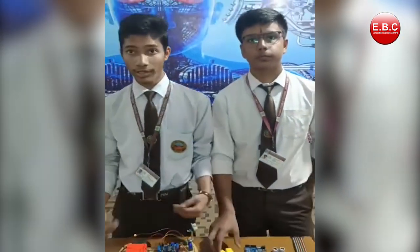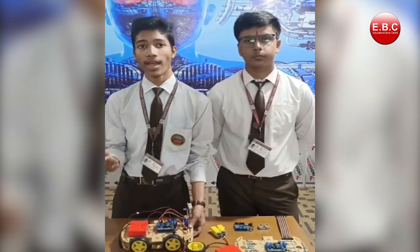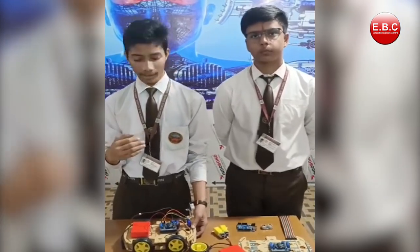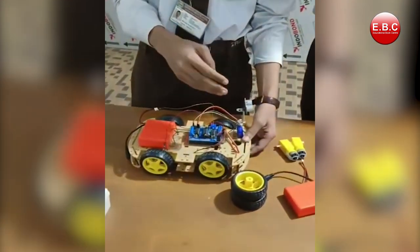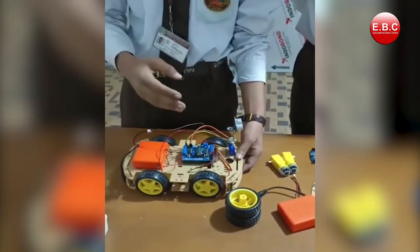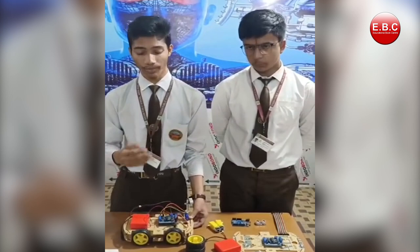In this project, we have first connected the gear motors to all the wheels and then the motors to the chassis gate. Then we have connected the servo motor to the ultrasonic sensor, and the connections are done from the servo motor to the chassis gate. Then the servo chassis gate is connected to the Arduino unit.